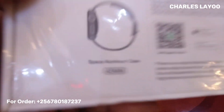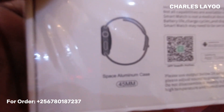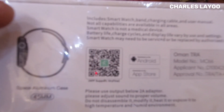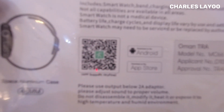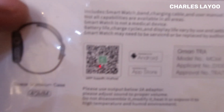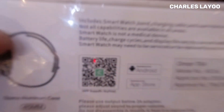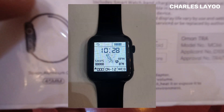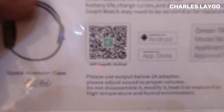Looking at the features on the box, this is how the watch should look. The box includes the smartwatch itself, a charging cable, and a user manual. They also note that not all capabilities are available in all areas — I'm doing this review from Uganda. They also state the smartwatch is not a medical device, and it should be compatible with both Android phones and iPhones.